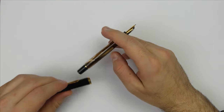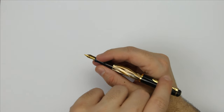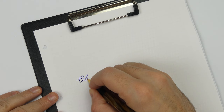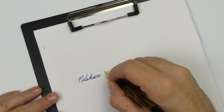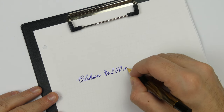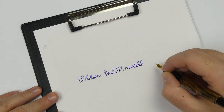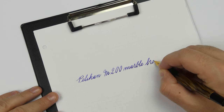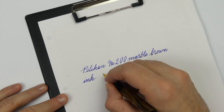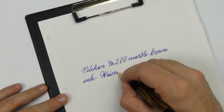The pen is light and well balanced in the hand, with or without posting it. Even though the section is on the short side, the threads are not sharp at all and the pen is really comfortable in the hand. I used the broad nib for this writing sample and decided to use the classic English cursive script. The nib is smooth, with a nice touch of feedback, and leaves a finely broad line on the paper. For all my writing samples I used the Waterman Blue to get a consistent comparison between nibs, to see if they are dry or wet.